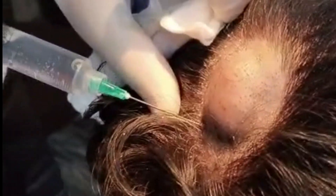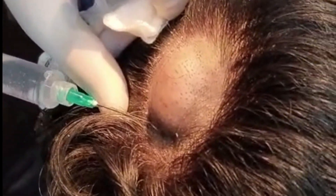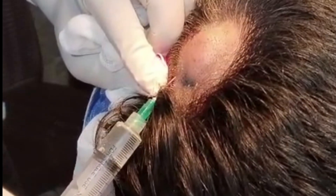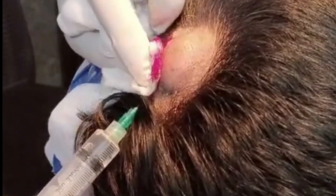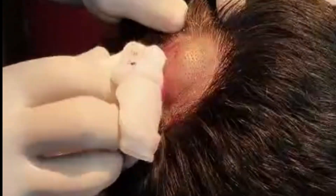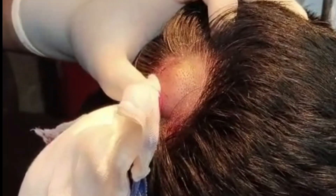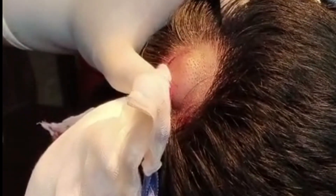We have administered a local anesthetic lignocaine injection into the scalp to numb the surgical area before proceeding with the excision of the pilar cyst. This is the surgical removal of a pilar cyst from the scalp.